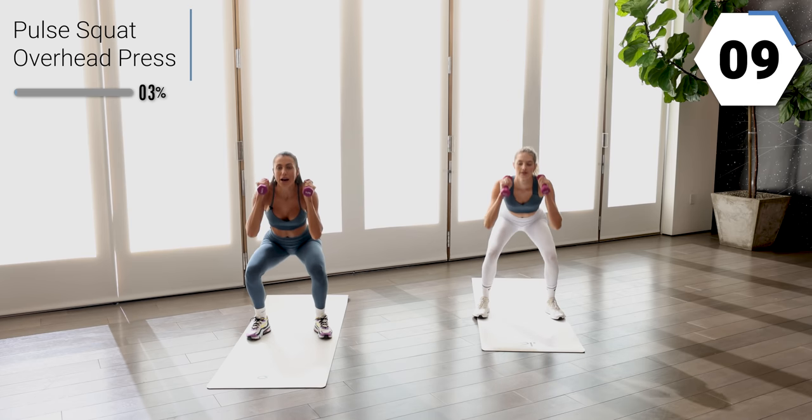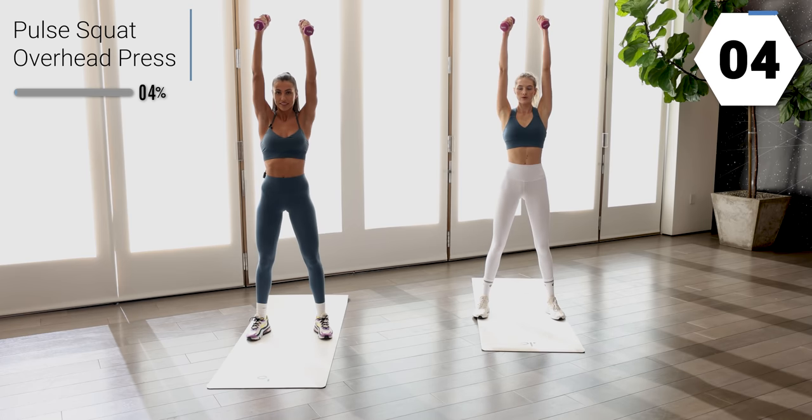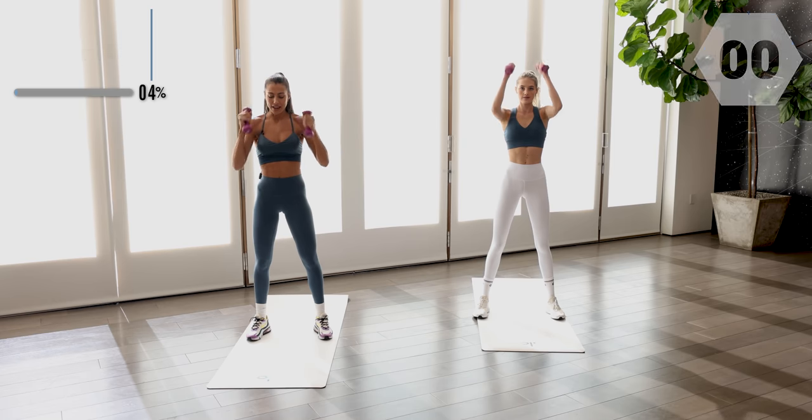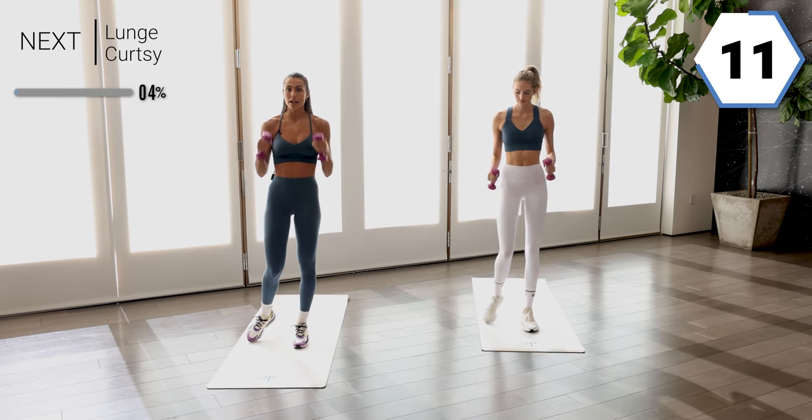Warming up that body, saying hello. Now we'll get a rest. We're gonna go to our left leg into a back lunge curtsy.